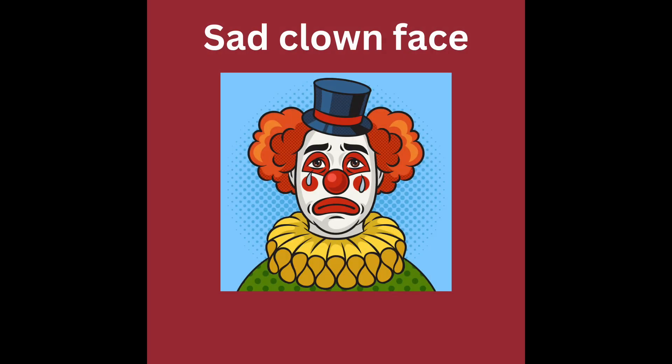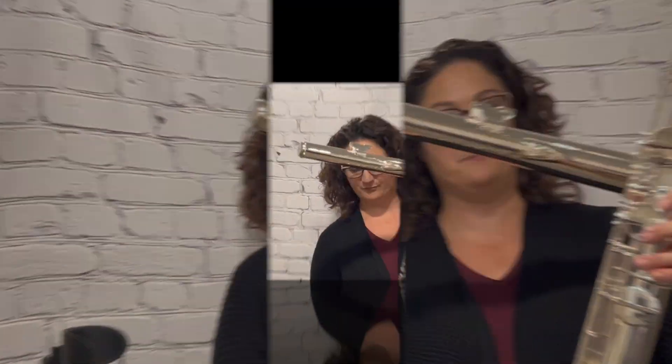I like to think about a sad clown face. If I make a sad clown face with my lips, that is the perfect way to describe how relaxed your embouchure needs to be. So I'm just going to play a downward chromatic scale on each of these instruments so that you can see the embouchure.